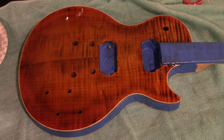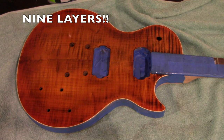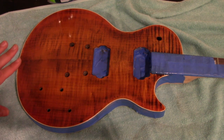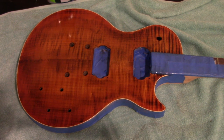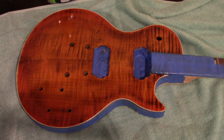I think after this layer dries I'm going to buff it out again with the steel wool and maybe apply one or two more layers. After 8 layers of True Oil I'm actually really liking how this came out — it's nice and glossy right now. I learned a trick on YouTube that I'm going to try.